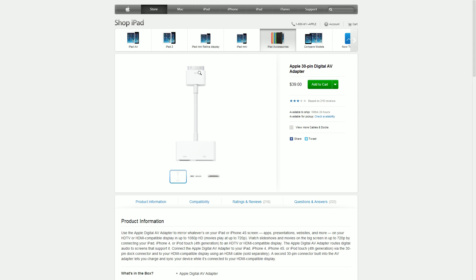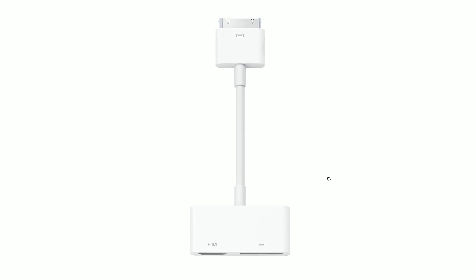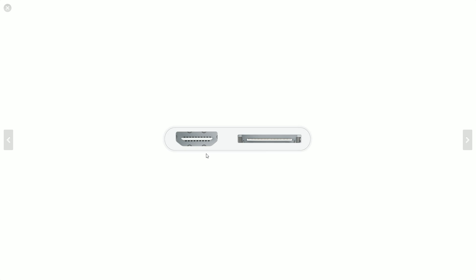If you have an iPhone 4, this is the other product you're looking at — the 30-pin to HDMI adapter. Same concept: there's your HDMI port and your 30-pin connector. You do not need anything else other than that — just plug the HDMI directly into your capture card and you're done.